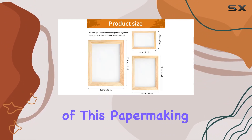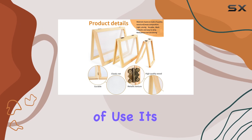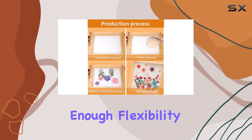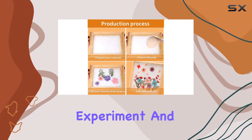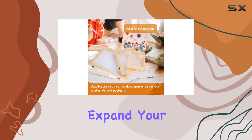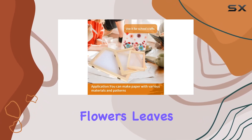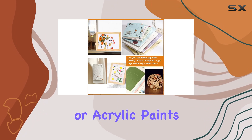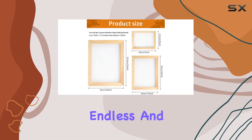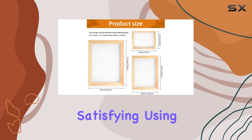One of the standout features of this papermaking kit is the ease of use. It's straightforward enough for beginners but also provides enough flexibility for more experienced crafters to experiment and refine their skills. You can start with basic white paper pulp and then expand your creativity by adding dried flowers, leaves, colorful inks, or acrylic paints to the mix. The possibilities are virtually endless, and the process itself is incredibly satisfying.